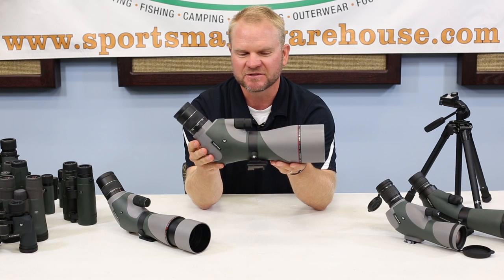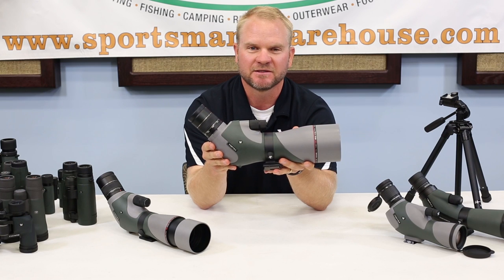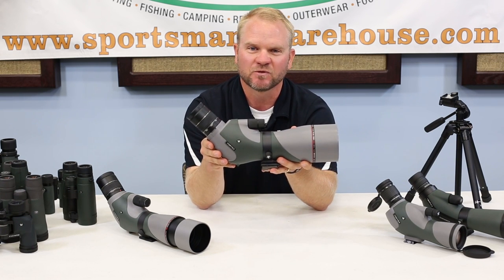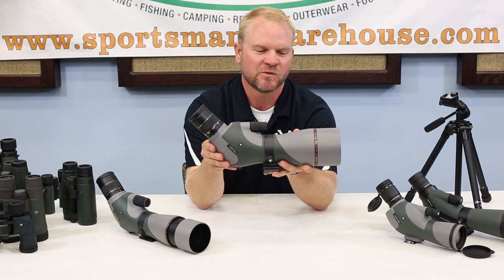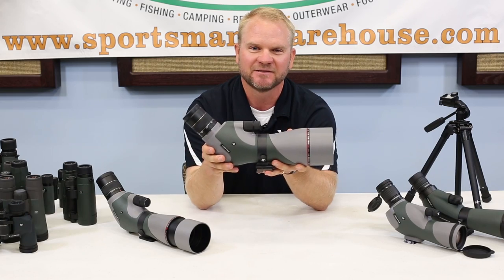Those are a couple of features that most spotting scopes are going to have today, but something you might want to consider when you're ready to make your purchase. If you have any questions, please get online at SportsmansWarehouse.com and check out what we've got, or stop by one of the stores and talk with one of the sales associates. Thanks guys and have a good day.